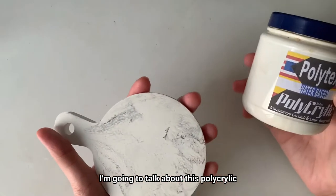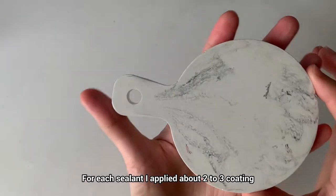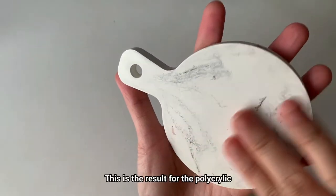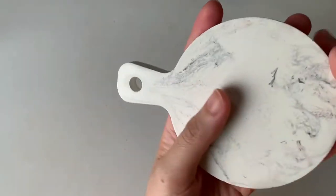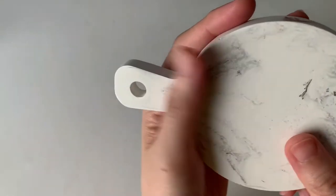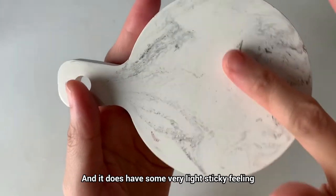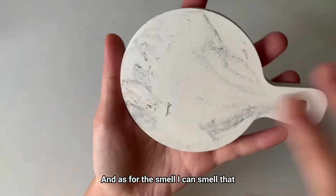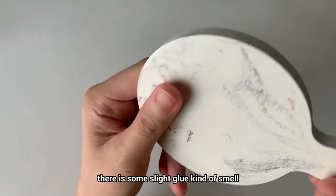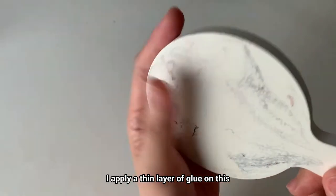Alright, I'm back. Now let's review all four sealants. For the first one, I'm going to talk about the polycrylic, and this is the result. For each sealant I applied about two to three coatings. You can see that the surface has a very light sheer finishing, and it does have some very light sticky feeling. As for the smell, I can smell a slight glue kind of smell.